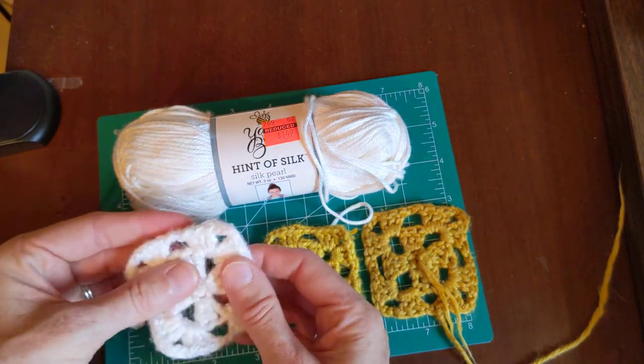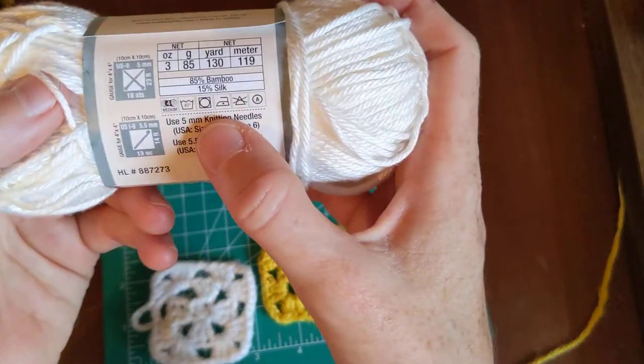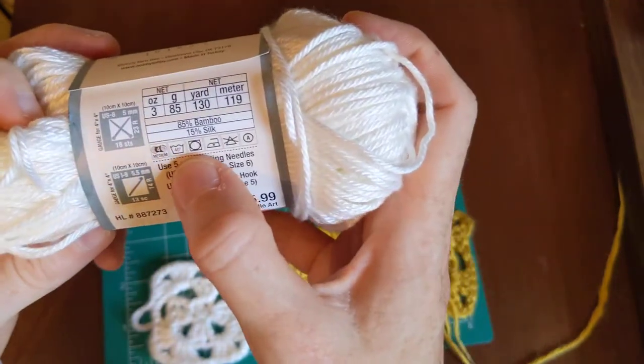If you do make something with this, I would definitely hand wash it and lay it out to dry. It says wash on cold, so you can wash it.